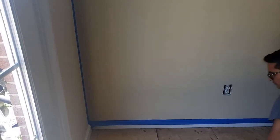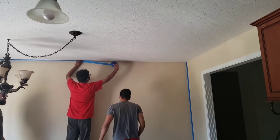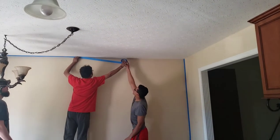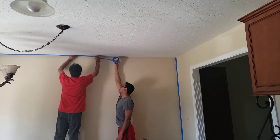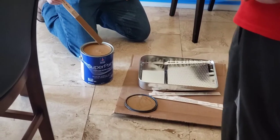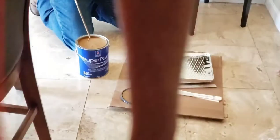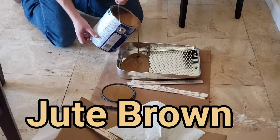This is the blank wall we have, and we're going to put the new color on it. The outcome was very beautiful — I just loved it, and everybody loved the color that came out. We selected a dark color to give it an accented wall look. This is the tray we have, and we're going to put the paint on it.